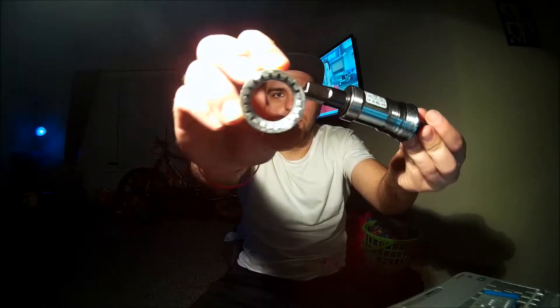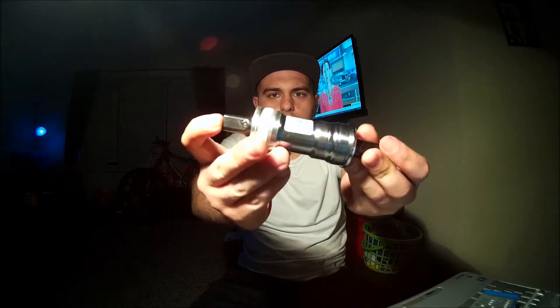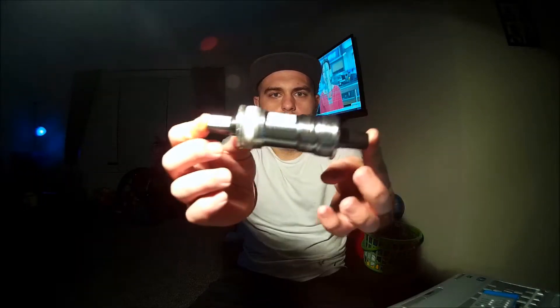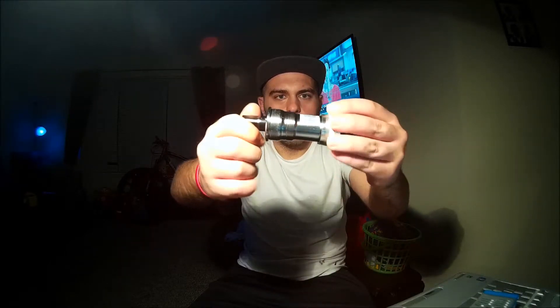Of course you have to have a special tool for that to go on, and then it clicks in right there. This is crank side, this is non-crank side. It's nice and smooth.